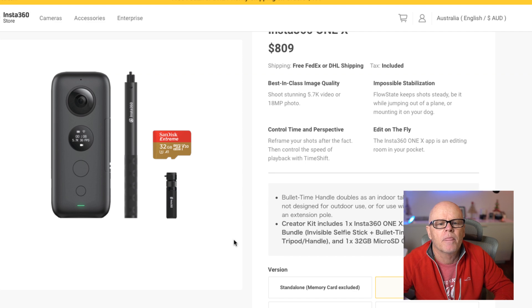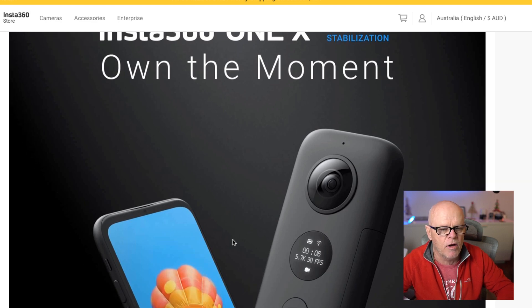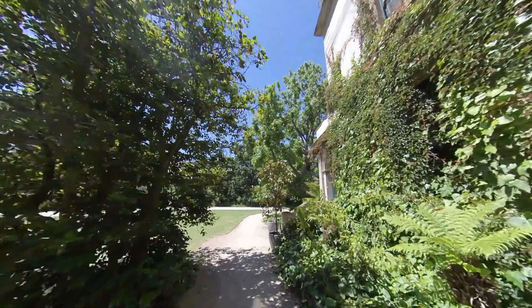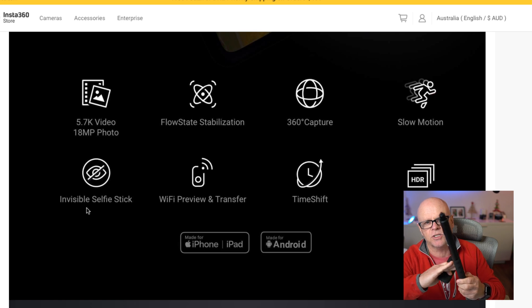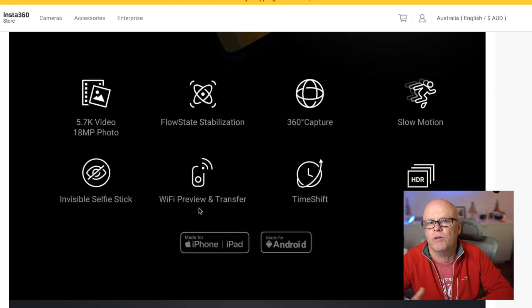There are some great videos and I'll put the link down below. It works really well with the iPhone or the iPad. The great thing about this camera is it does 5.7K video and 18 megapixel stills. It has great stabilisation called flow state stabilisation, which works very well. It will do 360 capture, slow motion, and it has the invisible selfie stick — when you use this stick it becomes completely invisible. You can do Wi-Fi preview and transfer, and it also does time shift and HDR.